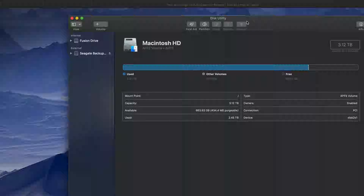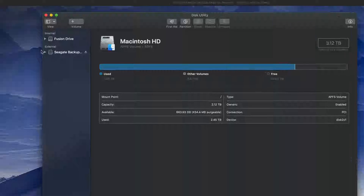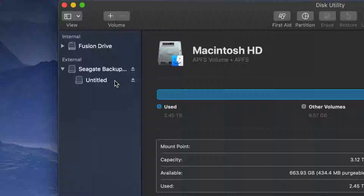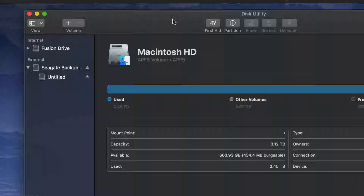Under Disk Utility, on the left-hand side you'll see two things: Internal and External. Under External you should see your external hard drive. It doesn't matter which brand you have — the setup is the same for all of them. An external hard drive is basically a huge USB stick; that's the easiest way to look at it.